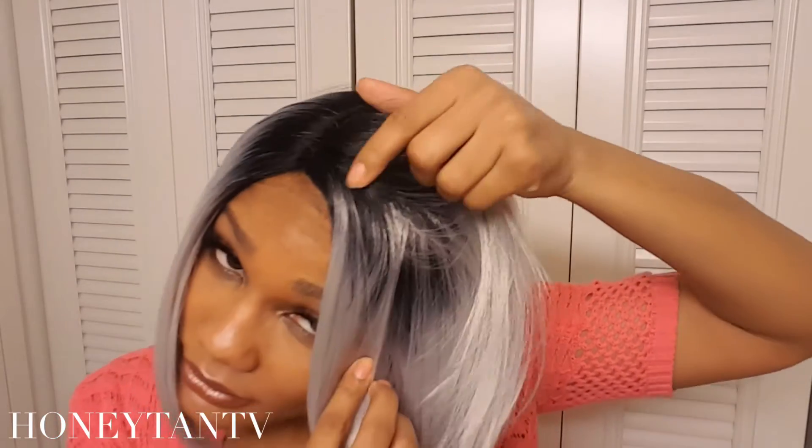One thing I do like is the deep part right here — it's not just one strip, it's actually like an inch or two deep. I just wish they had that around the perimeter as well. No tangling, no shedding.